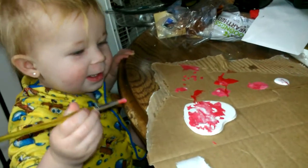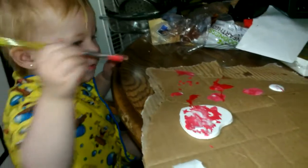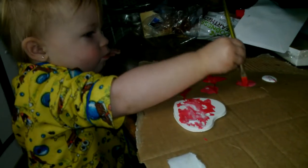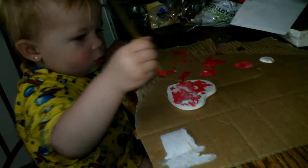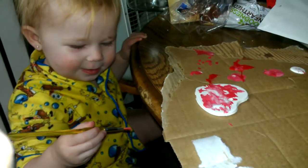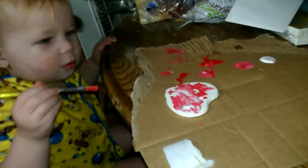Isn't that pretty? Do this side right here. That is pretty. Now don't touch the paint on anything but the cardboard and the heart, okay?